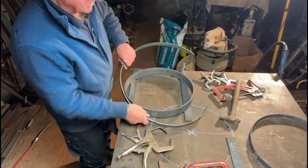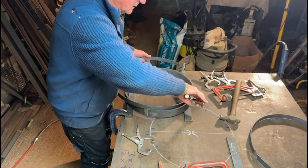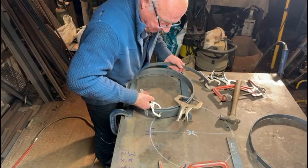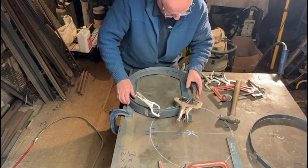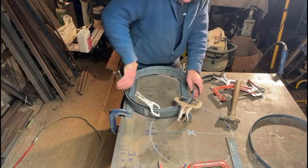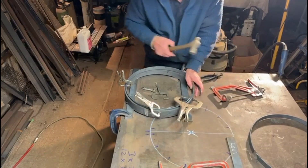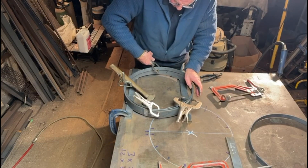As you can see I have a partial circle, so now I'll position this inside the former, clamp it hard in there, then I can start pushing this into the former itself, clamping it on the way around, because obviously it will try to spring out as much as possible. Once we get it in there I can put a weld on it, but the initial part is actually getting it into the former. I'll give this a tap down and get a clamp on here to try and pull it in a bit more.